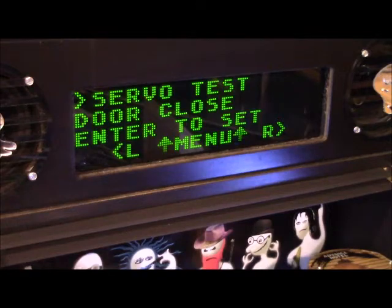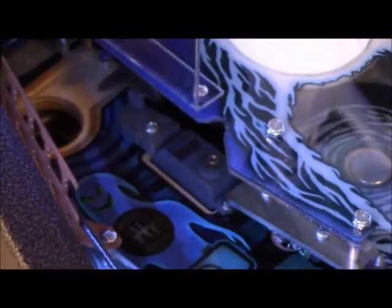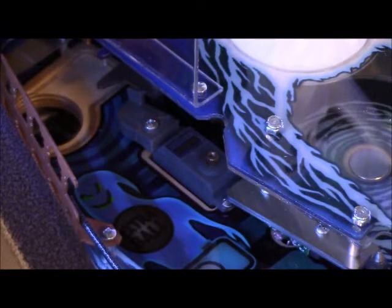That's using the flippers left and right, back and forth. Hit the green button and boom — you can't really see it, but it just sent that little servo to the closed position.